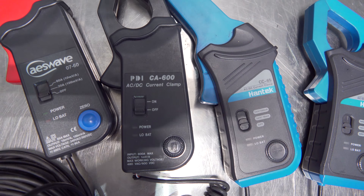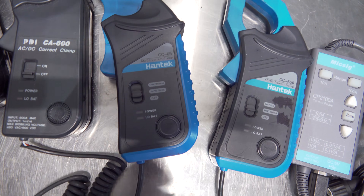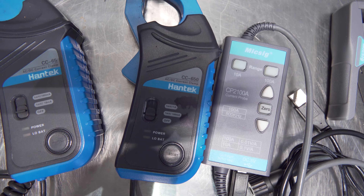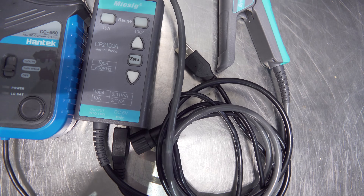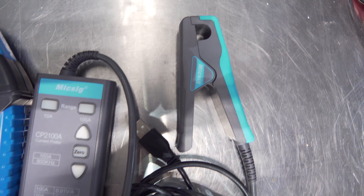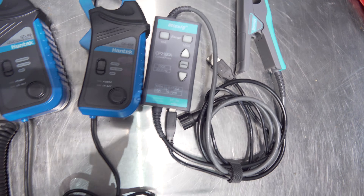We've got the PDI CA600, it is a 600 amp max clamp and great for relative compression testing, but limited to 600 amps. We've got the Hantec CC65, it is a 65 amp max clamp with a small jaw. The Hantec CC650, which is a 650 amp max clamp with a big jaw, great for relative compression testing. And finally, the MixSig CP2100A — it is a 100 amp max clamp with a medium-sized jaw. This is the only amp clamp that you don't need batteries for amongst this list.